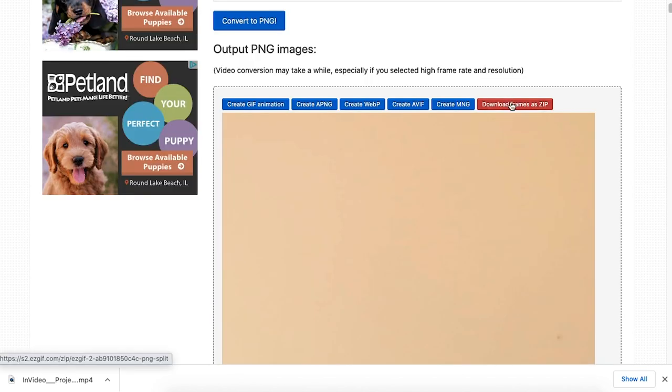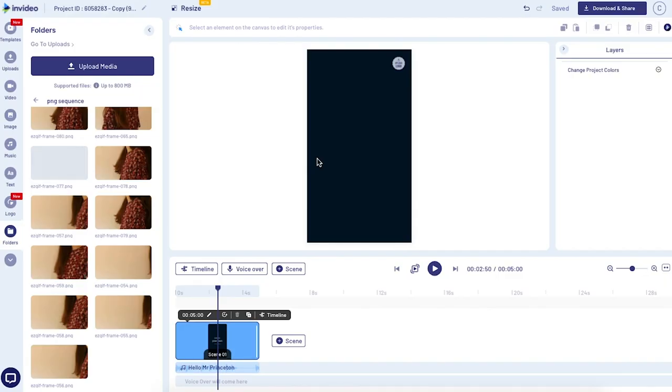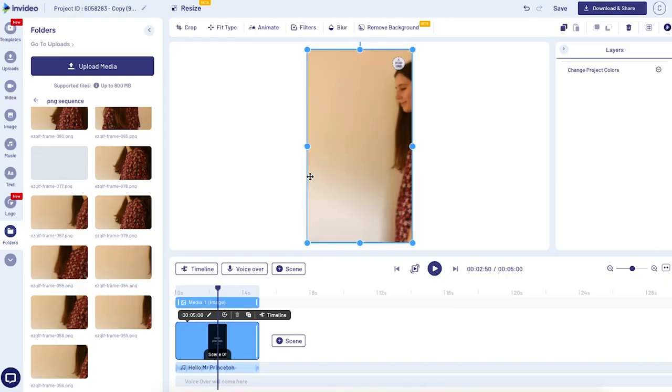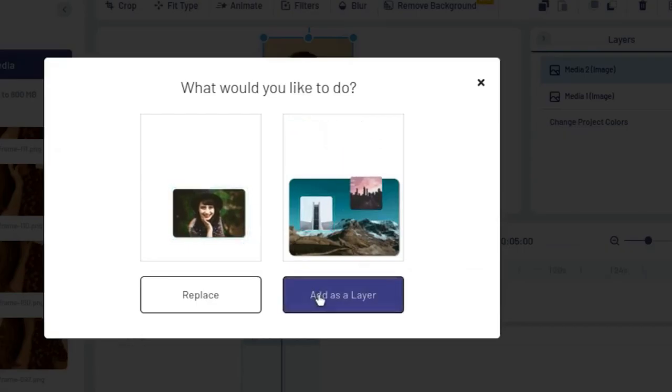Go ahead and download them as a PNG sequence. Then you're going to come back to InVideo and upload all of those PNGs. To keep them organized, you definitely want to create a separate folder to put them in. Once they're all uploaded, you're going to add them to your timeline one by one — start with the first image in the sequence. That's going to go on the bottom, and just continue adding all of them.